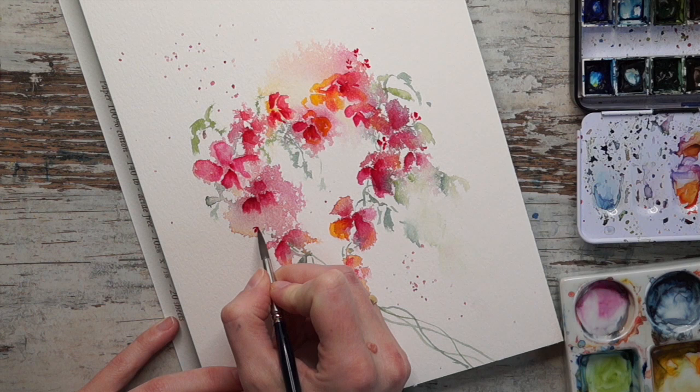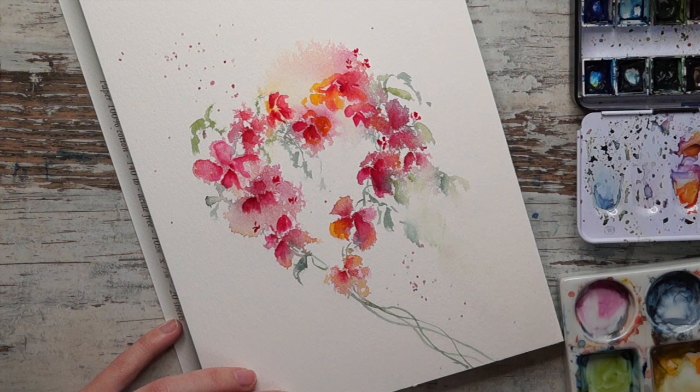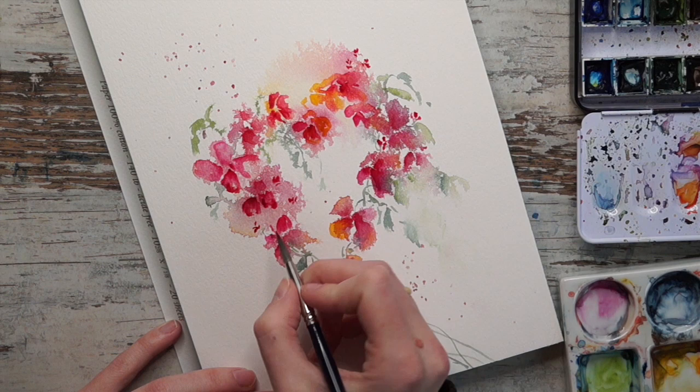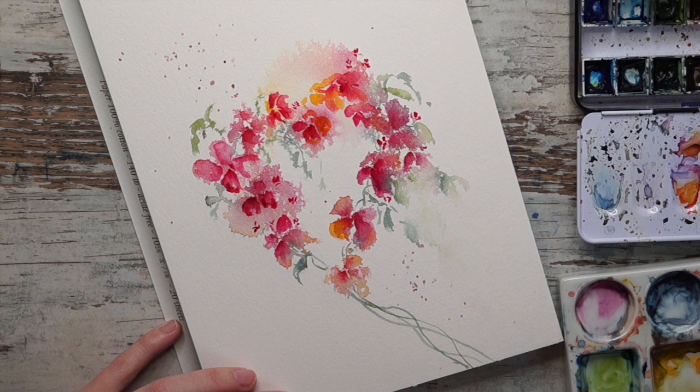When painting something like this it can be really nice to have different sizes of flowers to have some variation. If you have a bouquet of just one type of flower, then add buds or something like that - a flower seen from the side - something that can vary the size. That is really good.